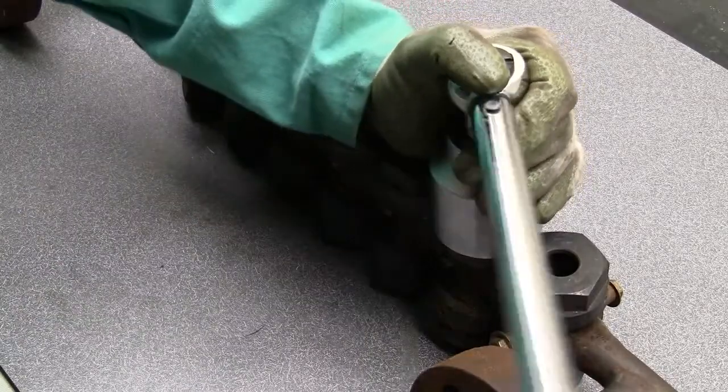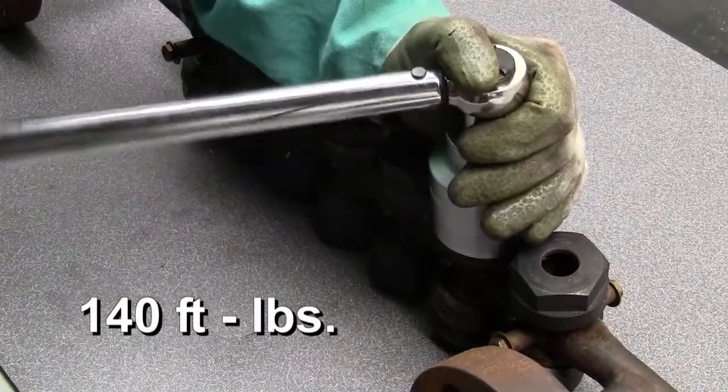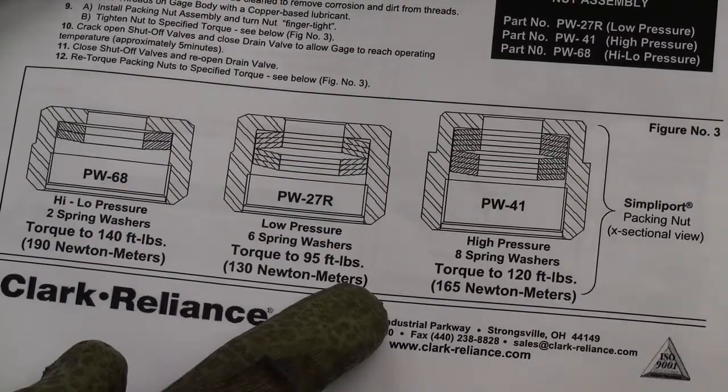Finger tighten the packing nut. Use a calibrated torque wrench to tighten the nut to 140 foot-pounds if your unit has 2 washers. If your gauge has 6 or 8 washers, refer to the printed instructions for proper torque.